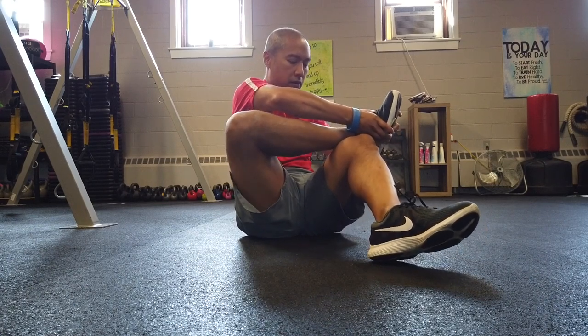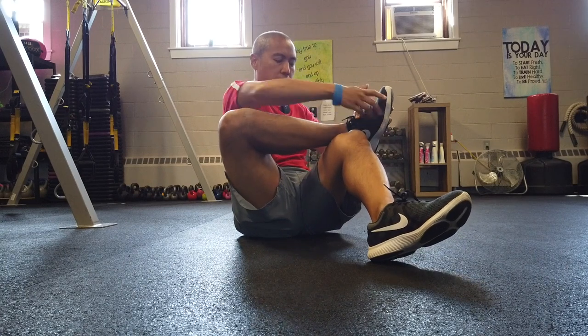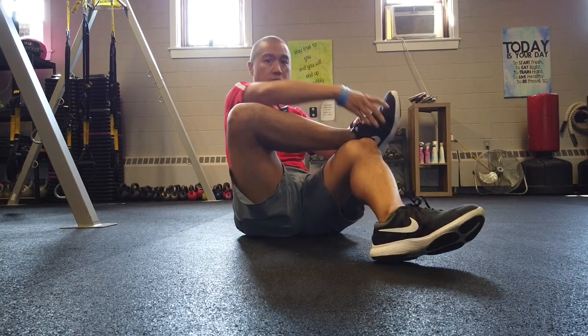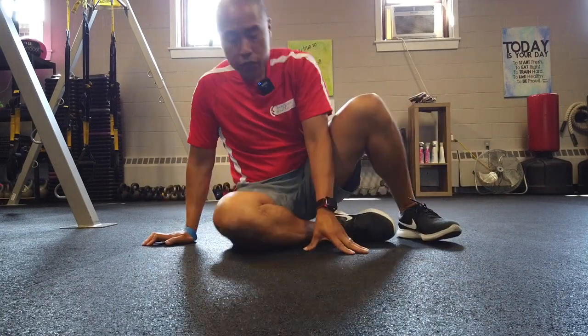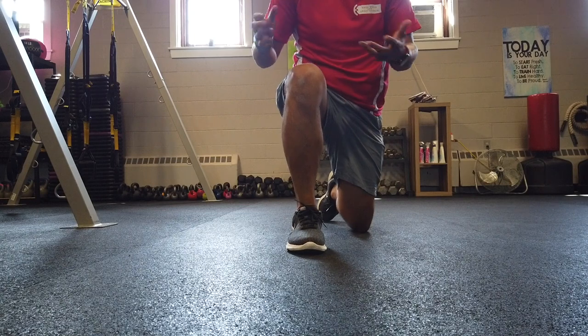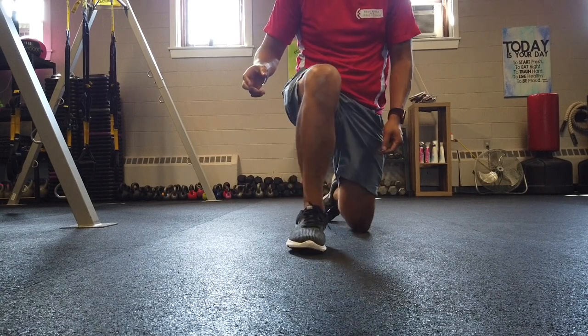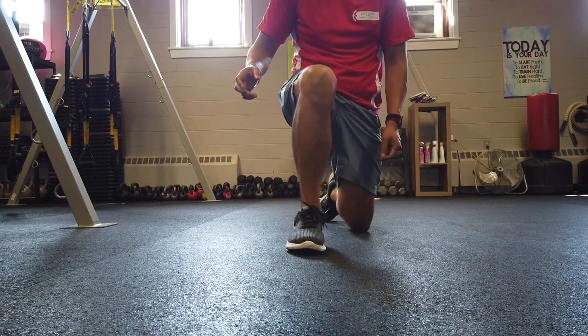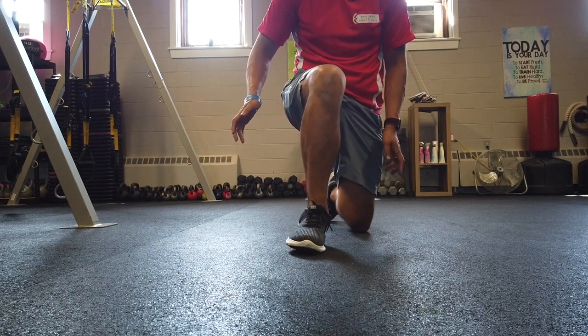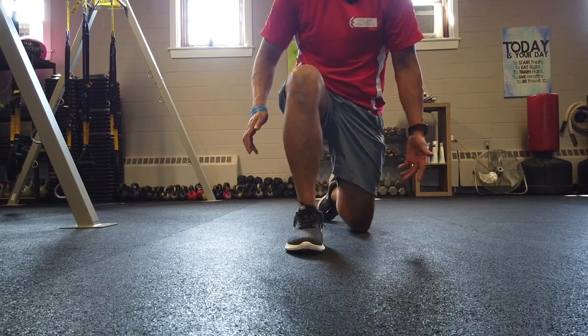Pronate here and now use your other thigh as a fulcrum. Or even more simply, you're just going to take your leg in a stance phase and just rock like this — rocking like this gives you a very similar effect of the lateral tibial glide.